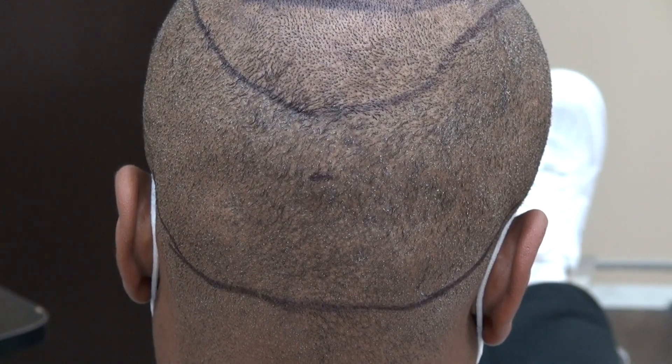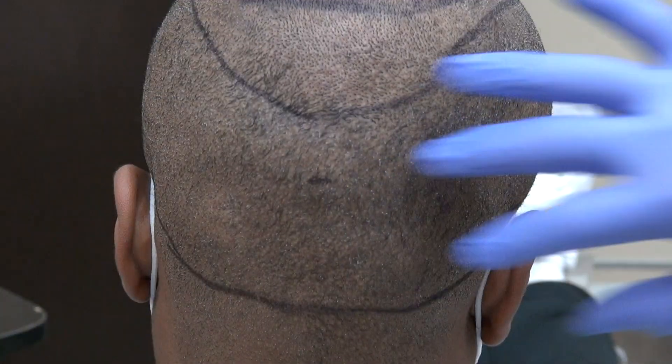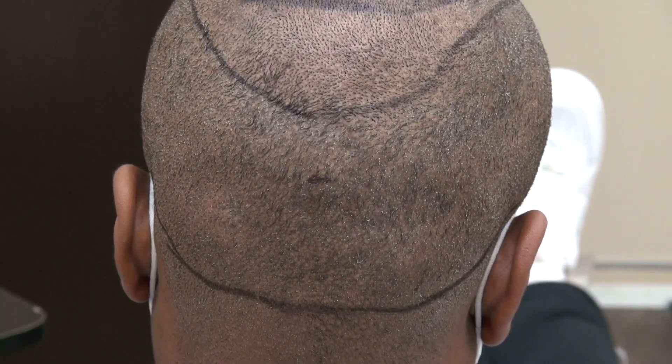Hi, this video is a demonstration of the FUE donor scar more than a year follow up. We harvested over 2,200–2,300 hair grafts in the past, and you can see the scars there, but they're hard to see.